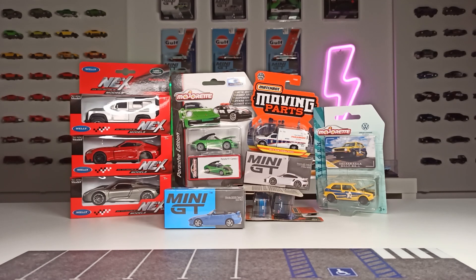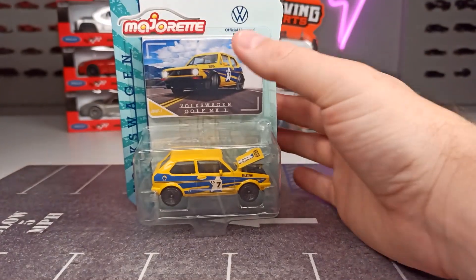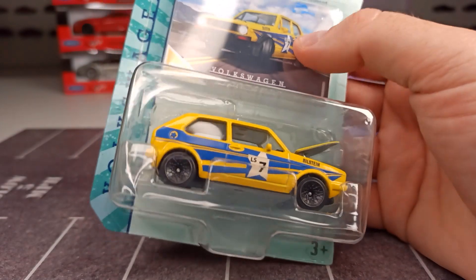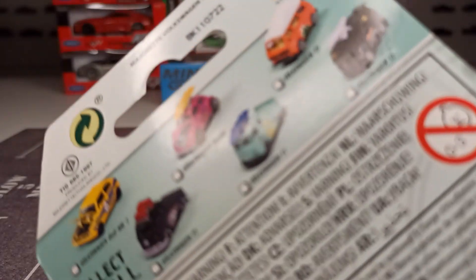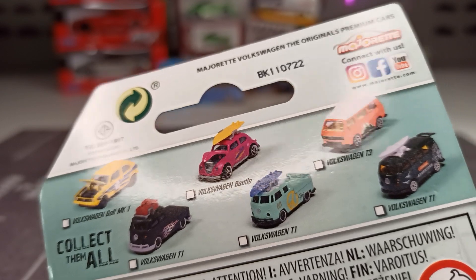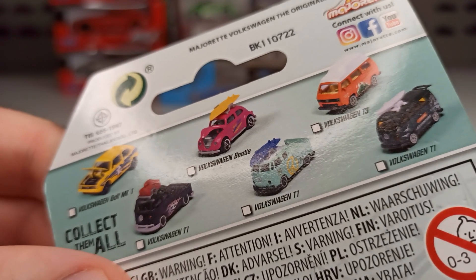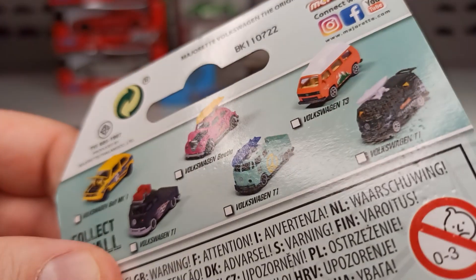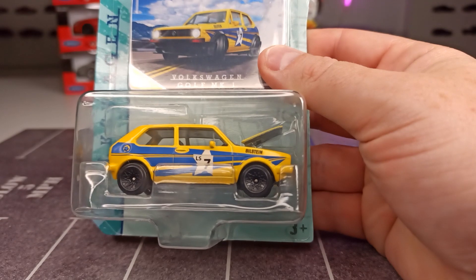Let's get right into it and start with this one here — a Volkswagen Golf Mark 1. This is a pretty new series from Majorette, and here are all six vehicles in the set. At my local toy store they had all of them, but there are a lot of Volkswagen buses. I'm not a huge fan of those or the Beetle, so the only one I got is this Golf Mark 1 in Bilstein deco.